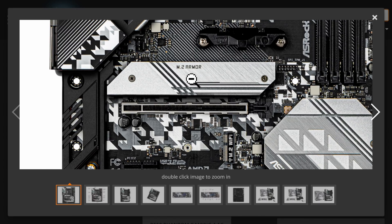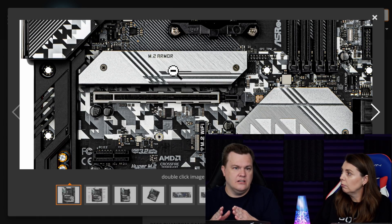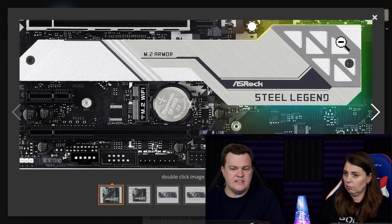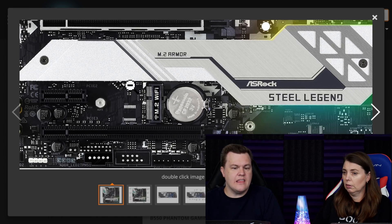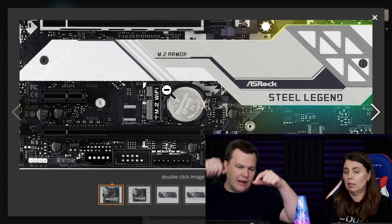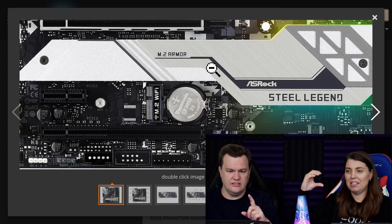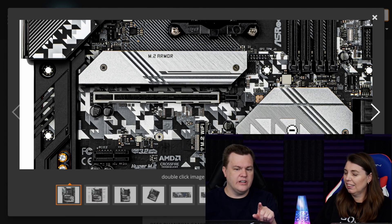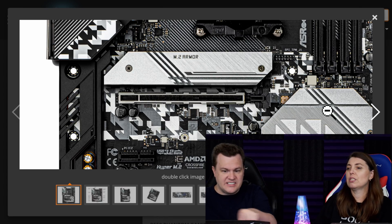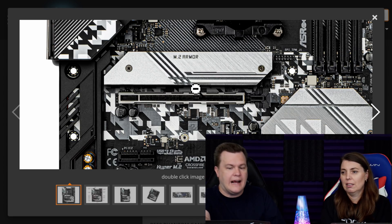We were originally going to put an XPG S50 NVMe SSD in. But the problem is on the Micro ATX, the chipset cooler is all one big heavy piece and there's no room under there. If you have an SSD with a built-in heat sink, it will not fit. I was screwing it down going, 'Does that look like it's bending?' And the thing is sticky and hard to get off. But here's the kicker — if we had had the full-size board, the M.2 heatsink is not connected to the chipset, so you could just leave it off. If you've got an SSD with a built-in heat sink, you don't have to screw that cover back on.